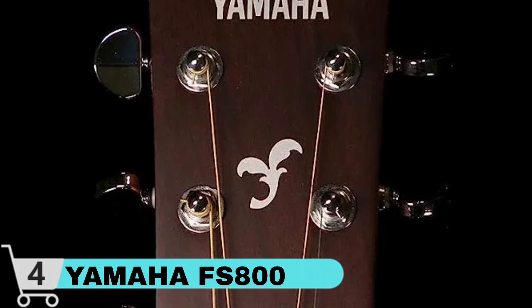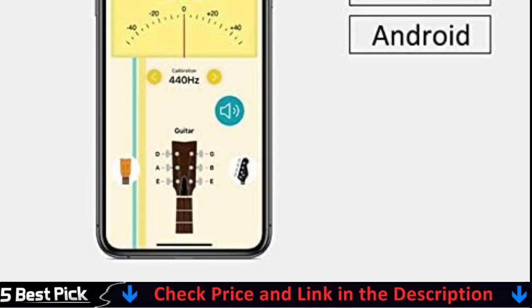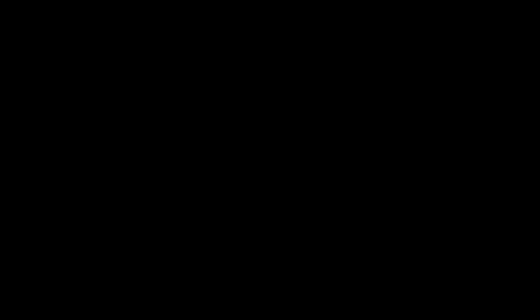There has long been a disconnect between how we appreciate the sound of our guitars and how they are represented when plugged in. Enter Yamaha, a decades-long leader in stage-ready acoustic technology, which may have just provided us with a very desirable solution in the A5RR.